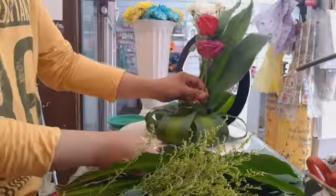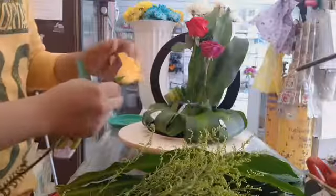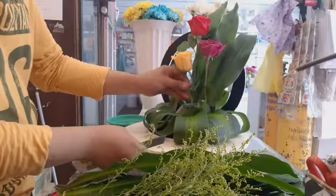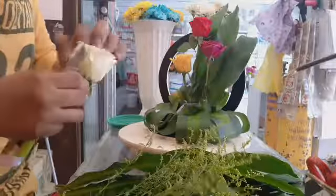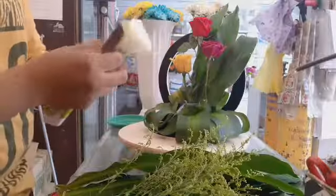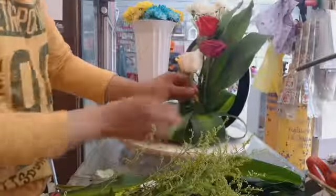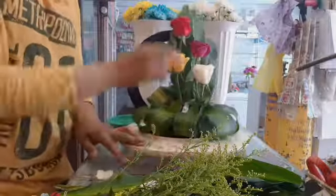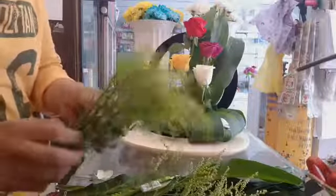Gagawin natin guys dito is pa-alternating. So kukuha tayo ng isang pang rose, a little bit lower pa din dun sa pangalawa natin. So magkakaroon na siya ng positioning — white ang kulay pero it depends guys, ito kasi is order. So gusto nila i-fix yung gusto nilang filling. 1, 2, 3, 4 — hindi siya same ng size.